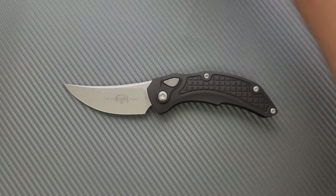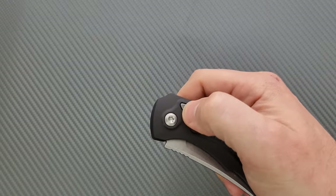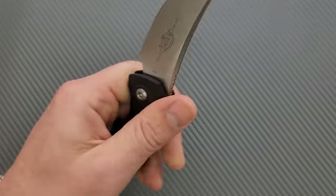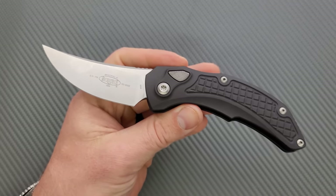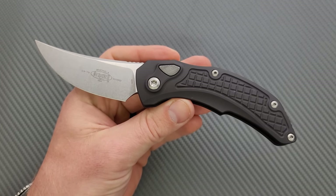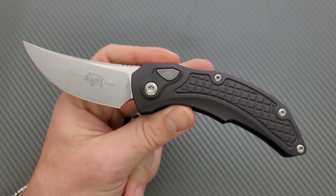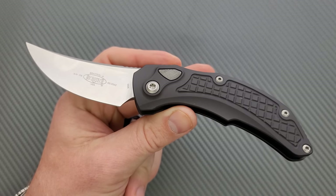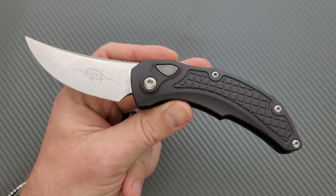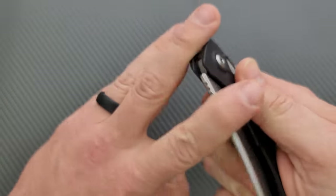Let's go ahead and talk about action real quick. Wow — this thing kicks really hard. I've always talked about how the most powerful side-opening automatic knife I've ever felt was the Microtech Stitch. This feels about the same. And what's crazy is that it's firing that hard with a blade that weighs substantially less than the blade on the Stitch. This thing fires.